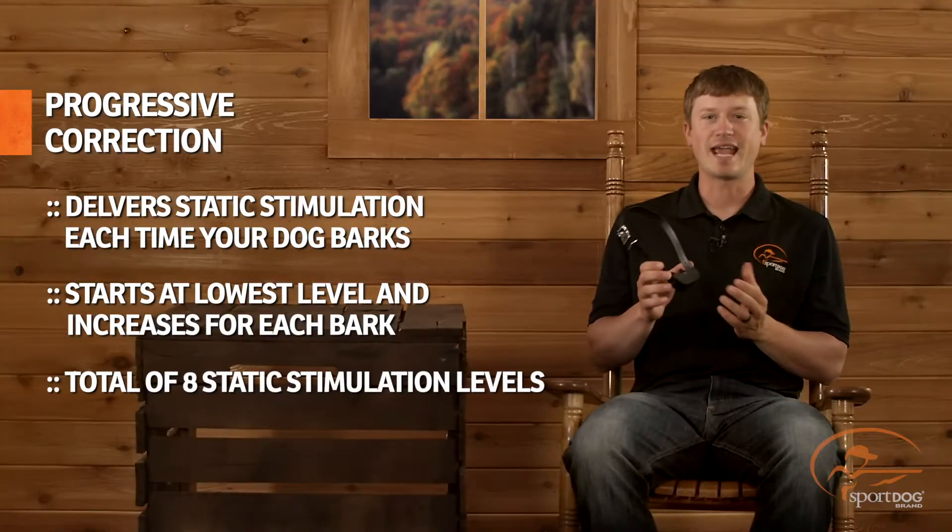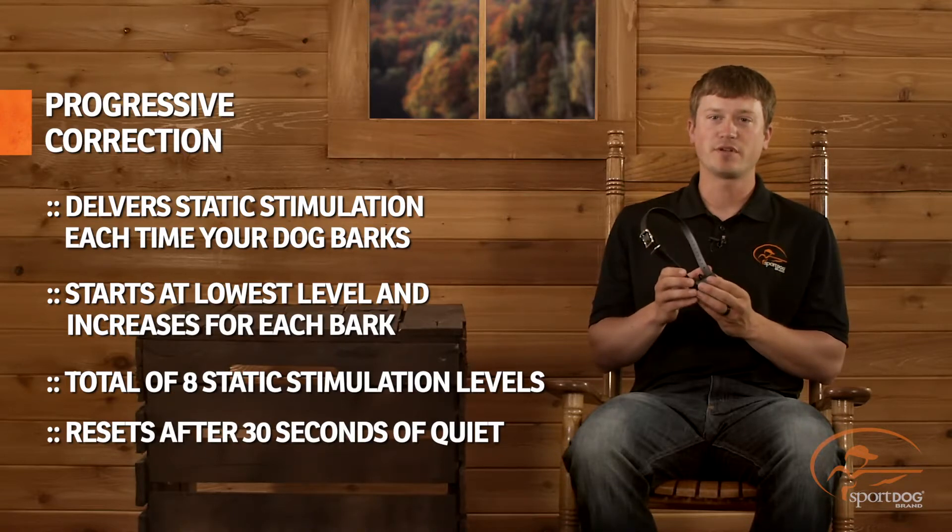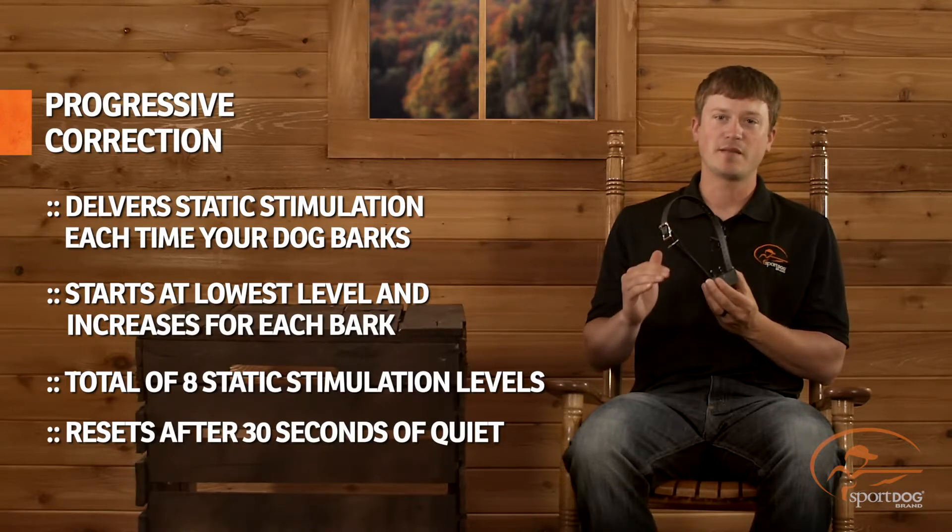This unit features eight levels of static stimulation. If your dog stops barking for 30 seconds, the collar will reset back to the lowest level.